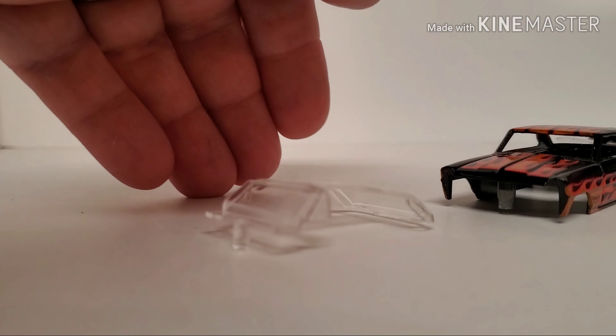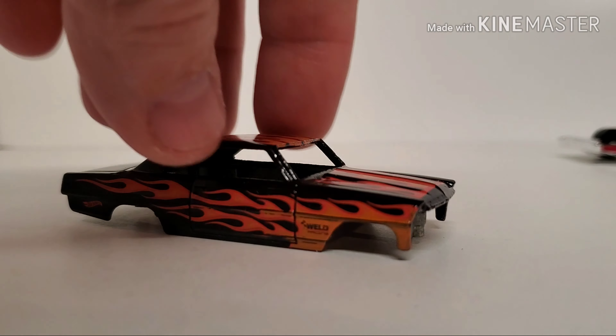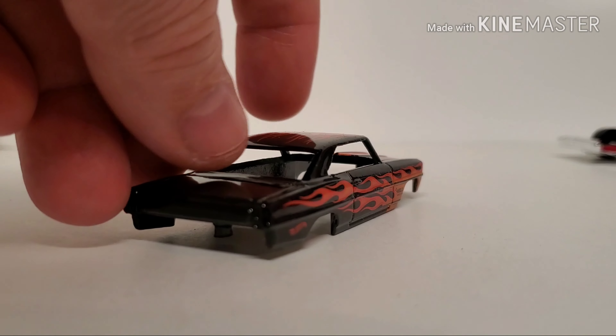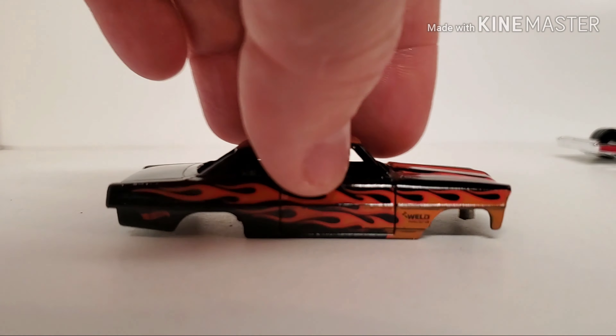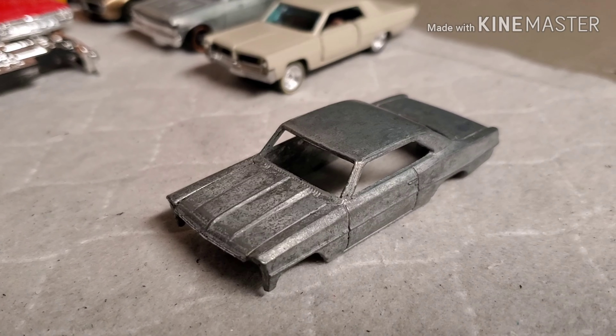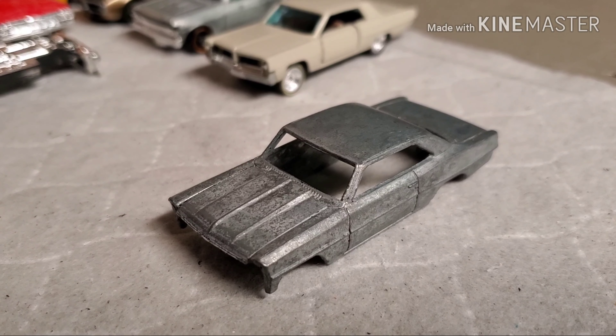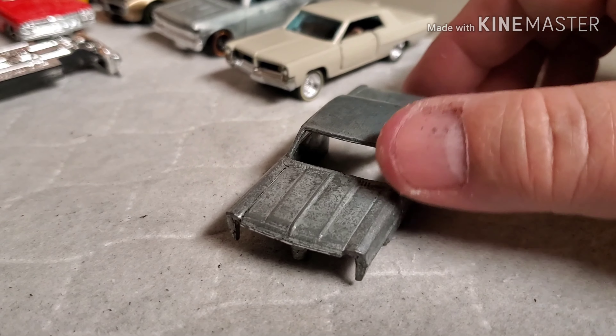Clear glass — I like that. We'll get this one in the stripper and see what else is cooking. We already know around the windows there's a little ugly on the deck lid, but off to the stripper.